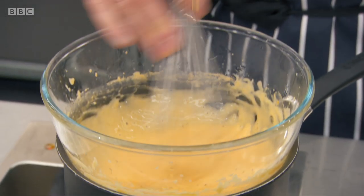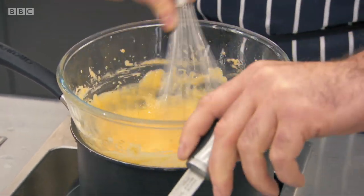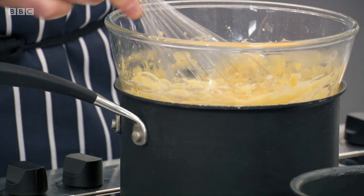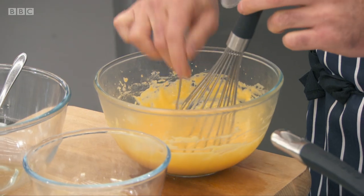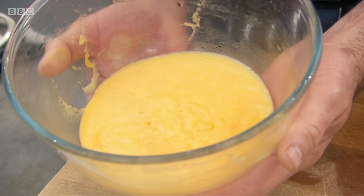Do you know the history? Arnold Bennett, the author, ordered it in the Savoy — and it's become famous. This is where a chef's intuition is going to have to come into the equation, so now it's just about getting to the right consistency and taste. And there it is — the hollandaise.